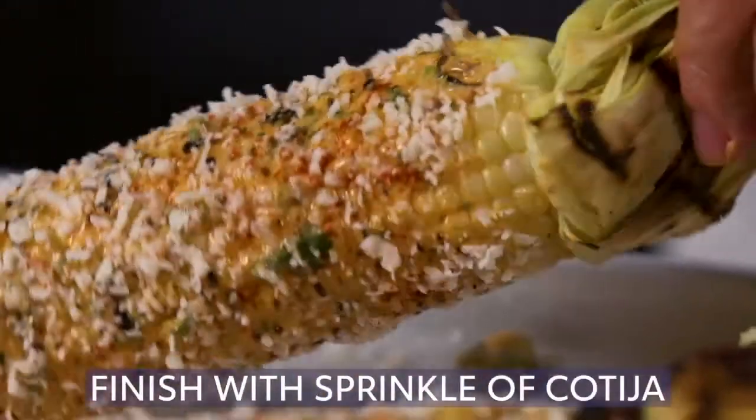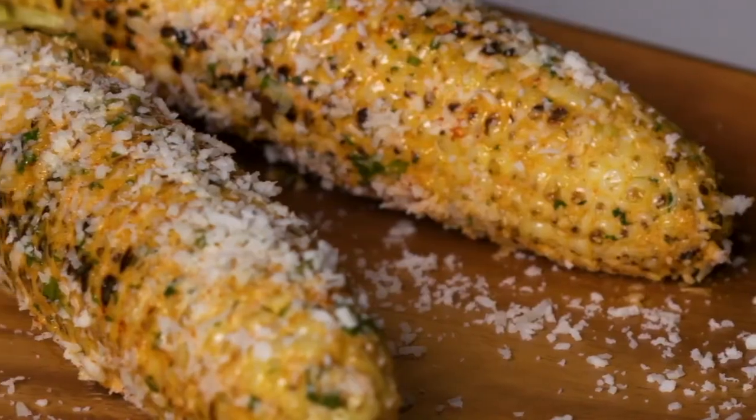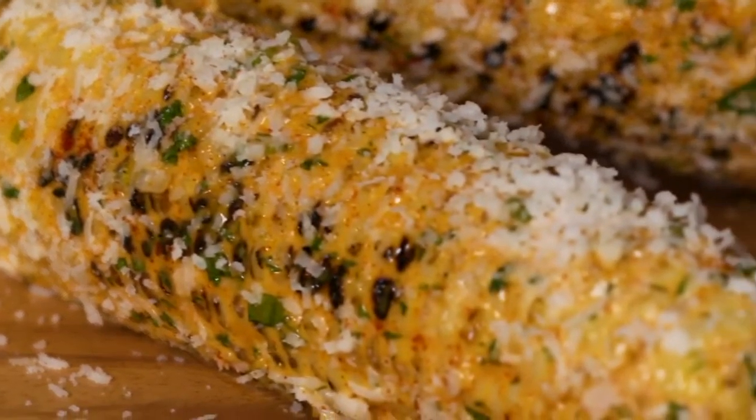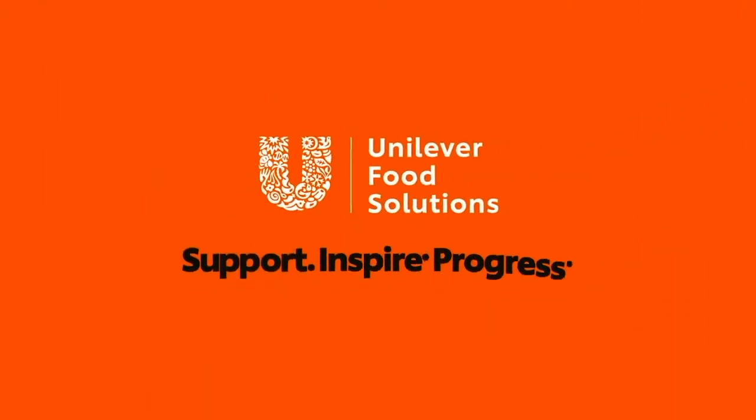Finish it off with a squeeze of lime and one last sprinkle of cheese. Here's our finished recipe — a twist on traditional corn on the cob: grilled Mexican street corn, known as elote.